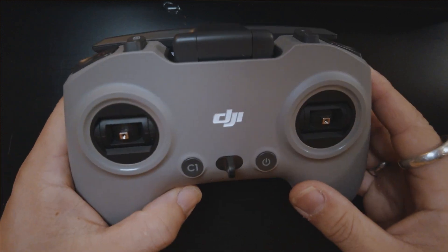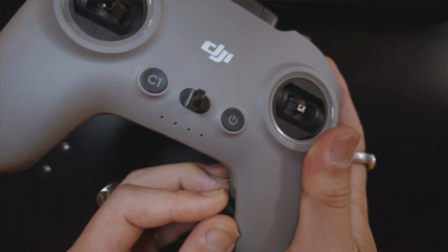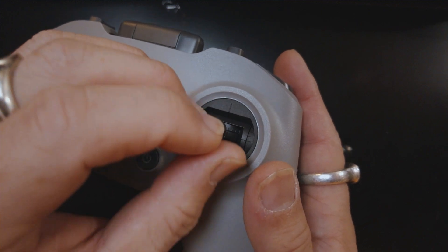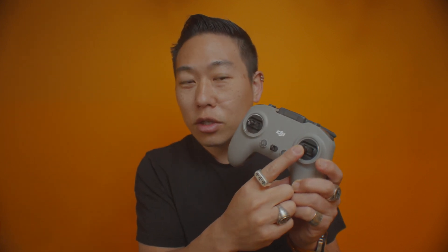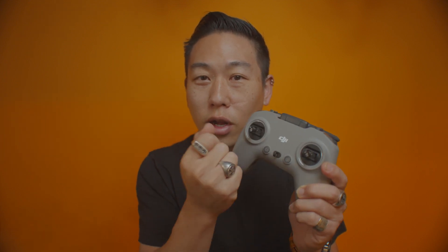Here's how to do it — I'm going to show you step by step with my overhead cam. The sticks are stored inside the controller which is kind of nice, although the TBS Tango has a better design where the sticks push in and flip inward so you don't lose them. The DJI FPV combo does give you an extra pair of sticks, and I'm looking forward to aftermarket sticks that will hopefully be longer for more stick resolution.